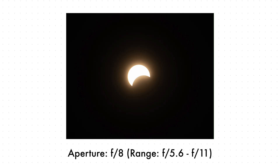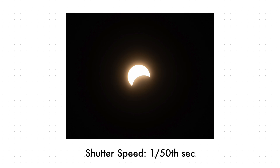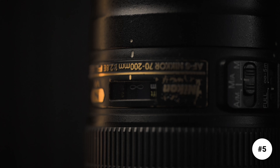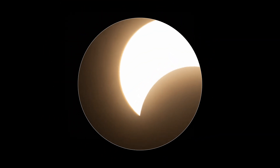For camera settings, your aperture should be between f/5.6 and f/11 — ideally near the sweet spot of your lens. ISO should range from 100 to 800. Shutter speed will depend on the exposure you're going for. Make sure you arrive at least 30 minutes before the eclipse starts to test your exposures. Also check your focus — the infinity marking on the lens may not be accurate, so zoom in and use manual focus until the sun is sharp.